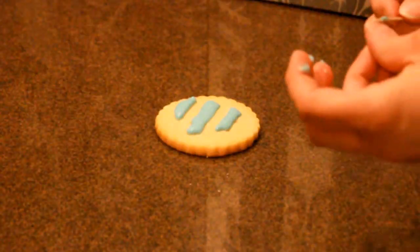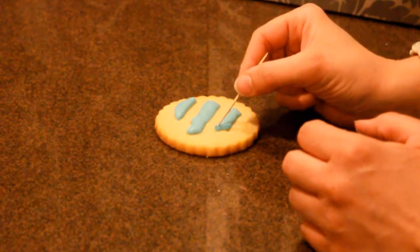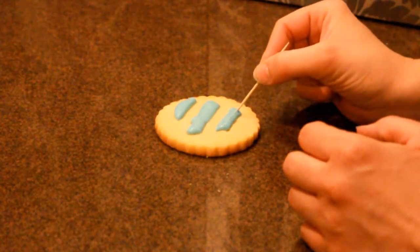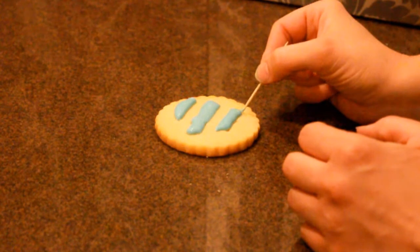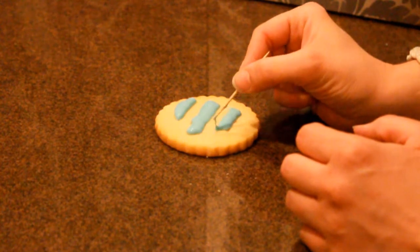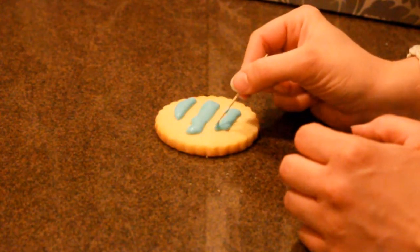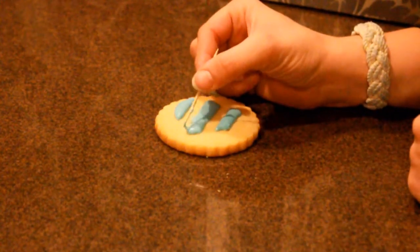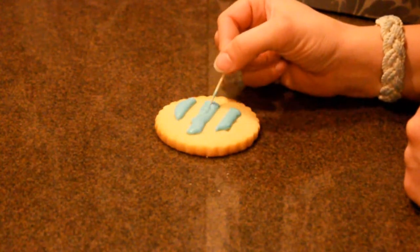You're then going to come in with your toothpick and just push the icing around to make sure that it fills up completely to the edges of your design. Go through your icing to make sure you don't have any air pockets anywhere. At this point you can be as detail-oriented as you like — you want to work quickly, you do not want to work too slowly as the icing will start to set. Just push it around, making sure that it's exactly to the line where you would like it.